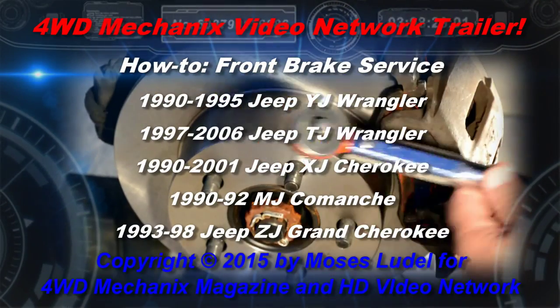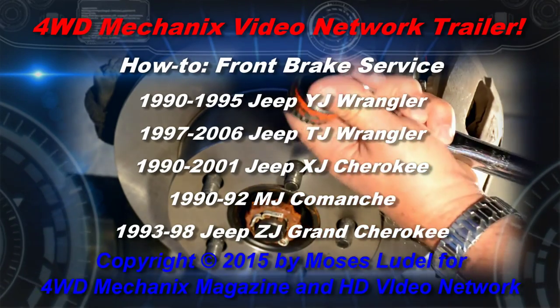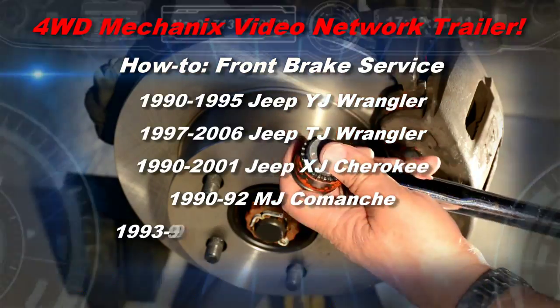Welcome to the 4WD Mechanics How-To Series. In this segment we're doing a front disc brake pad change on a 1990 to 2006 Jeep vehicle.